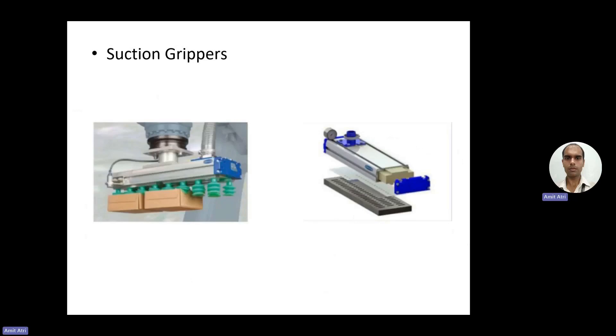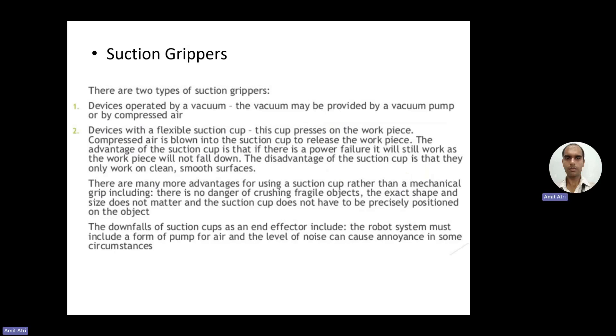Coming to suction grippers — there are two types: the first is operated by vacuum, requiring a vacuum pump and compressed air. The second is a flexible suction cup, where the cup presses on the workpiece and air is blown out into the cup. An advantage of the suction cup is that if there is a power failure it will still work, as the workpiece will not fall. A disadvantage is that it can only work on clean or smooth surfaces — on dirty surfaces the grip will not hold.